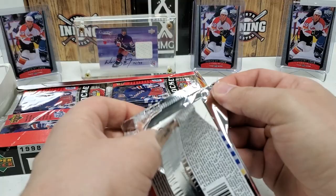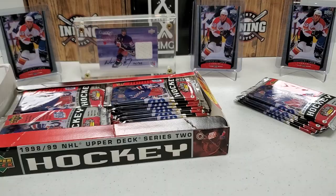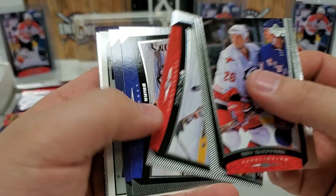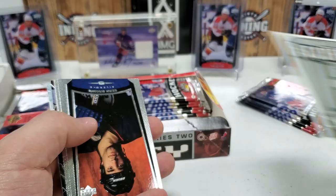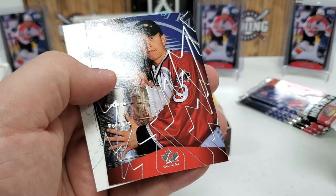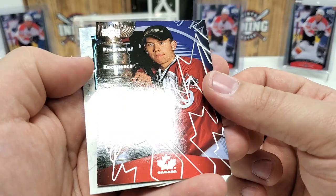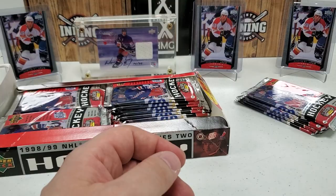A Profiles card is in here. I've noticed all inserts other than the Year of the Great One tend to be toward the bottom of the pack. A little bit of stickage but nothing bad. Ray Shepard to start us off, Saku Koivu, Brian Leach, Ryan Smith, and there's the H in the NHL Face-Off promo — we'll probably spell out 'NHL Face-Off' by the end. Sean Brown, Uwe Krupp, Rory Fitzpatrick, and Peter Forsberg as a Profile subset card. You can get those numbered — I've gotten a few numbered ones out of these boxes.